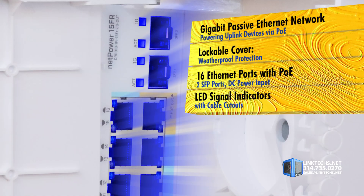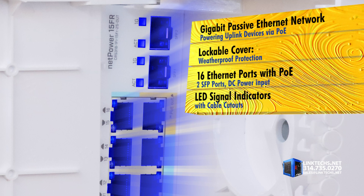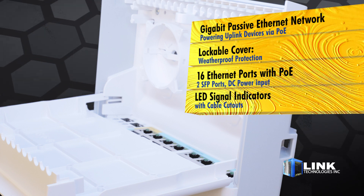Behind this lockable cover you get a wide variety of connections: 16 Ethernet ports with PoE, 2 SFP ports, DC power input, LED signal indicators, and cable cutouts.